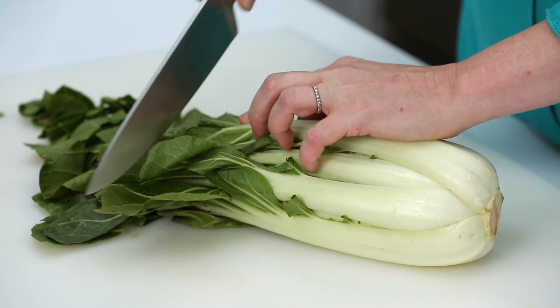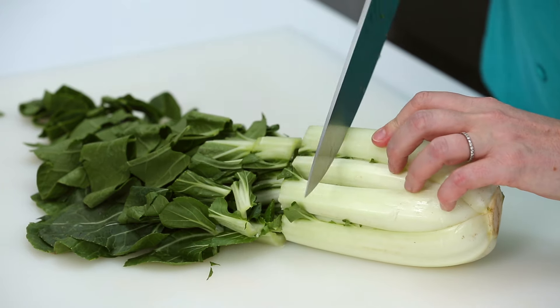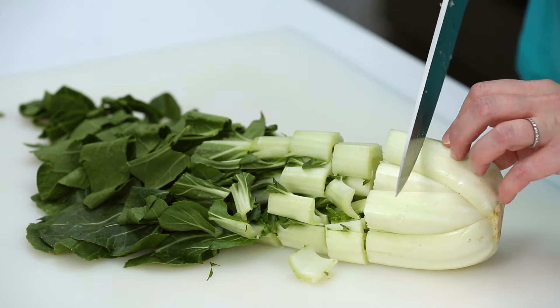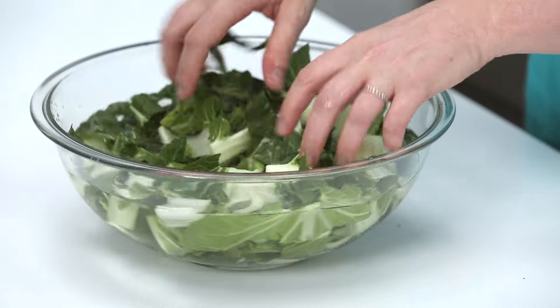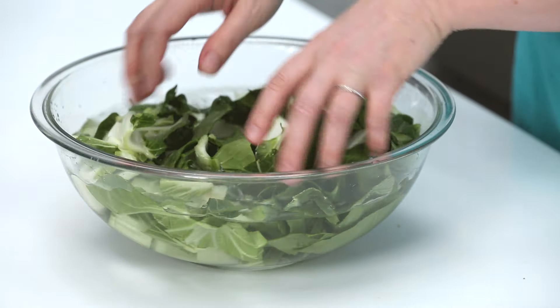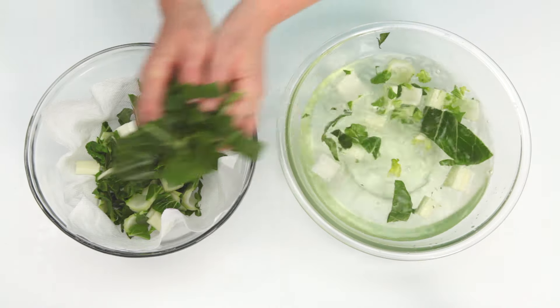If you get fully matured Bok Choy, you want to chop it before cooking. Because the stalk has layers, you want to make sure and rinse out any sandy dirt. The best way to do this is to place the chopped Bok Choy in a large bowl of water, swish with your hands to agitate the water, then remove the Bok Choy from the water. Any dirt will sink to the bottom of the bowl.